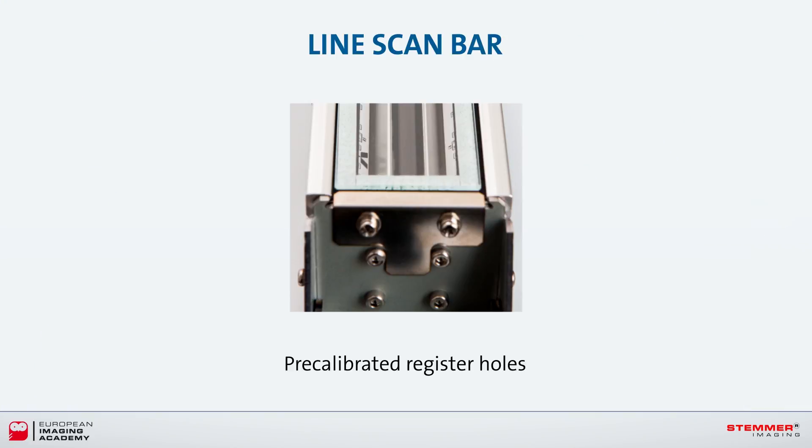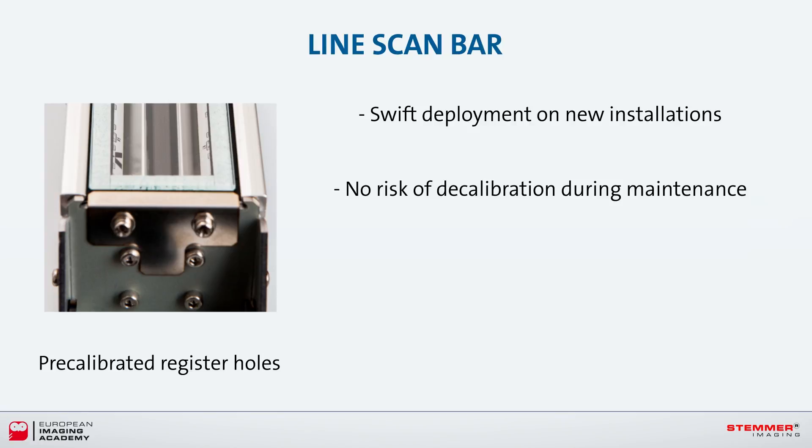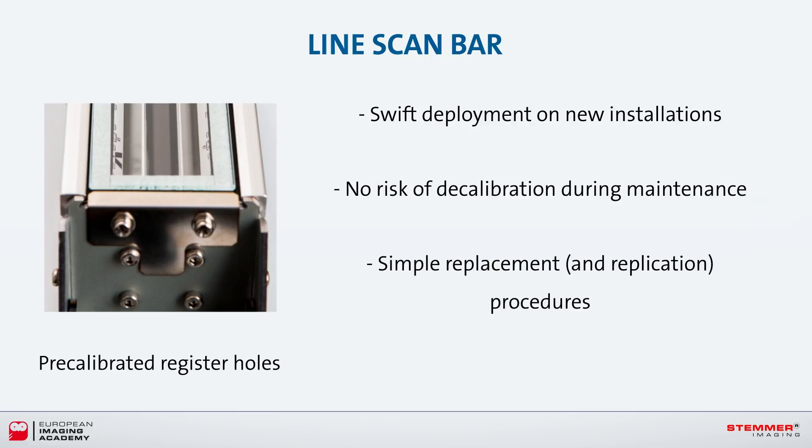Every line scan bar is dispatched with pre-calibrated register holes, which enable accurate mounting on alignment pins. This helps with very swift deployment on new installations, no risk of decalibration during maintenance procedures, and makes it very simple to replace or replicate systems.